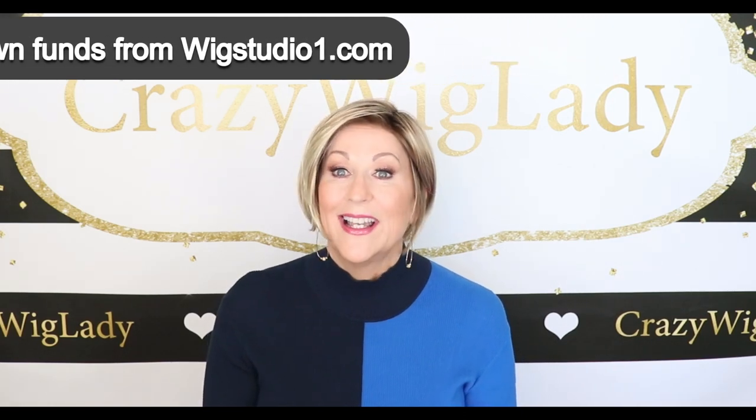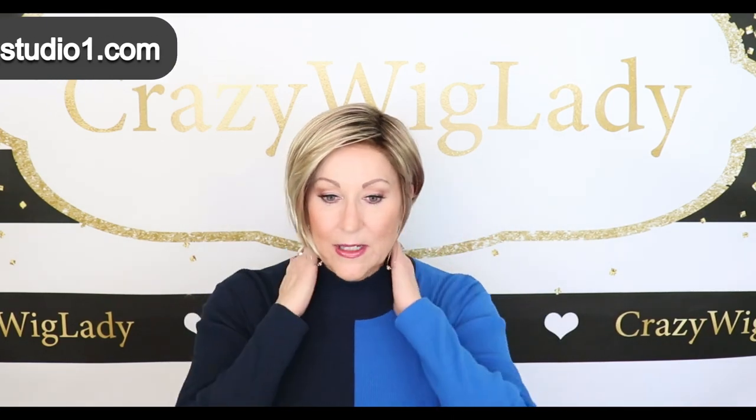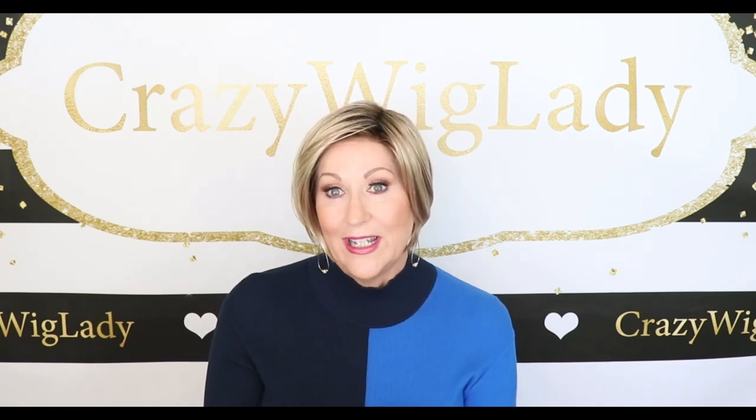I just wanted to revisit Eve a little bit because I think this is such a nice sleek bob. It works for so many people. It has these face framing layers that are really pretty. I just think this is a really good first wig for someone. If you're wanting to try a little longer hair and you're used to really short hair, you want to try something a little more sleek and a little bit longer, this might be your wig.